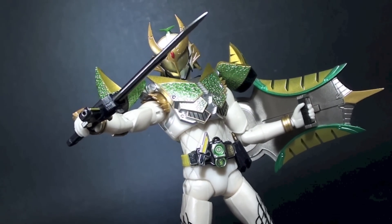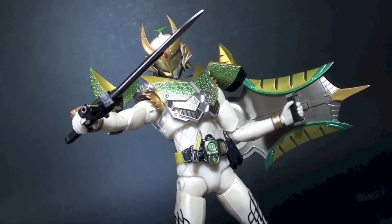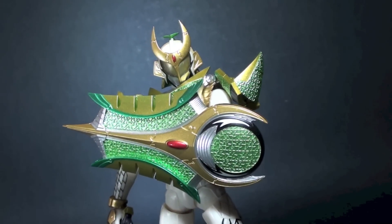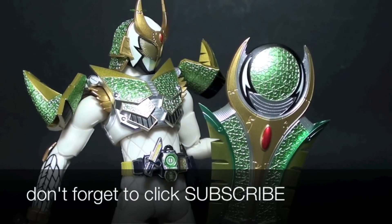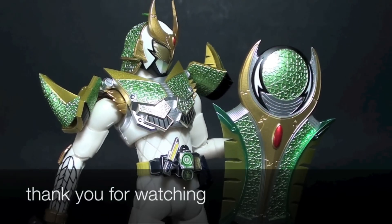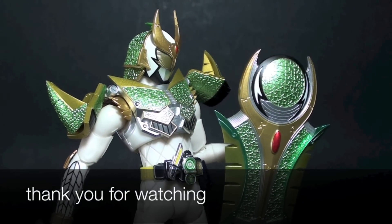And that is my review of the SH Figuarts Kamen Rider Zangetsu Melon Arms. If you want to know the possibilities and details of the figure, check out the photos at the end of the video and subscribe to my blog for the full written review. This is Far Starter — thank you very much for watching and keep it here for more toy reviews.